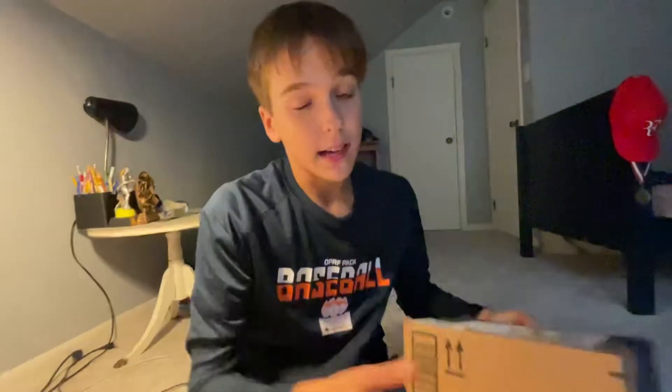Hey bookworms and book fans of the world, it's Elias and welcome back to another video here on E&E Book Reviews. I am going to be doing another unboxing video. This is my second unboxing video of the day, but I did receive another book that I pre-ordered back in June.